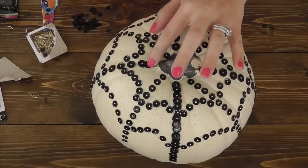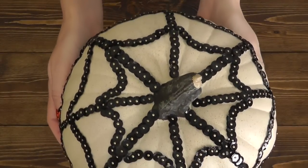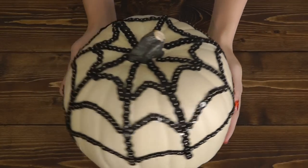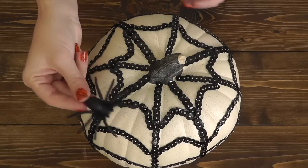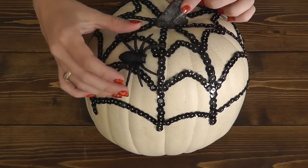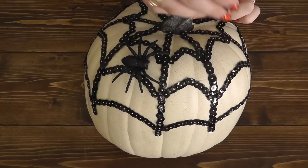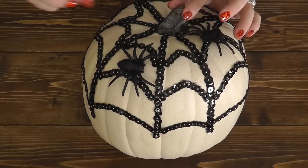Here we have our finished pumpkin. I did three layers for the web and went back and made everything super bold and thick so the web really stands out and you can tell it's a spiderweb. Now I'm just going to take the spiders, put a little bit of hot glue on them, find a space on my spiderweb where I'd like to put them, and place them there. You can put as many or as few as you want, or you don't even have to use a spider at all.